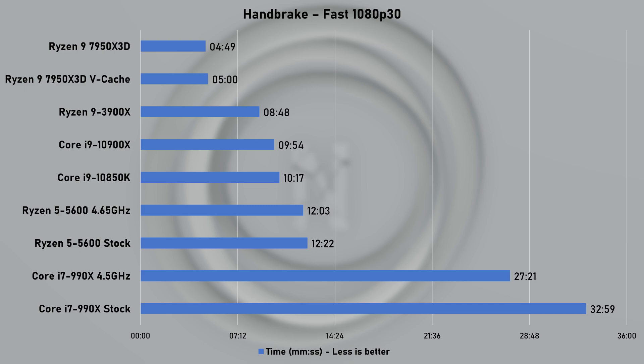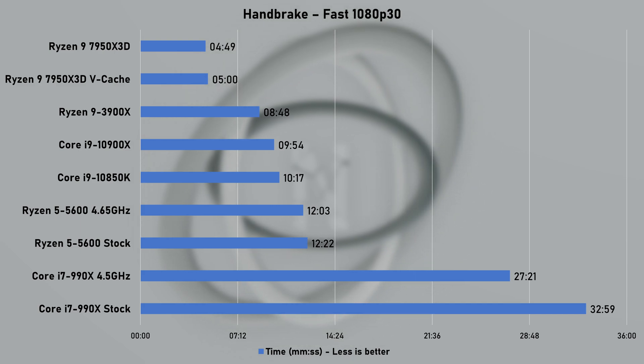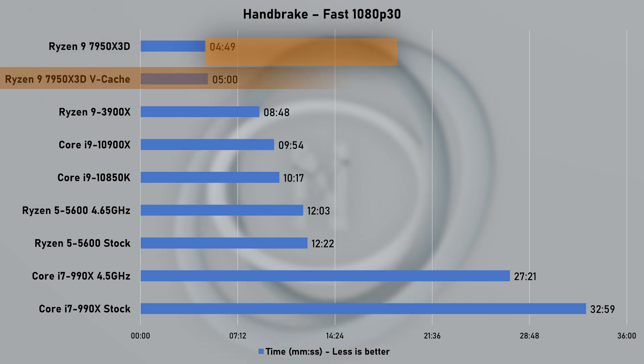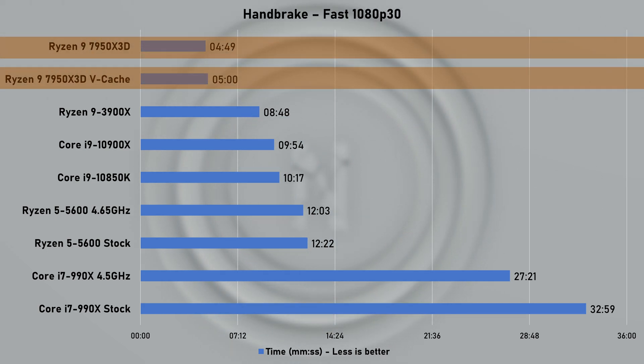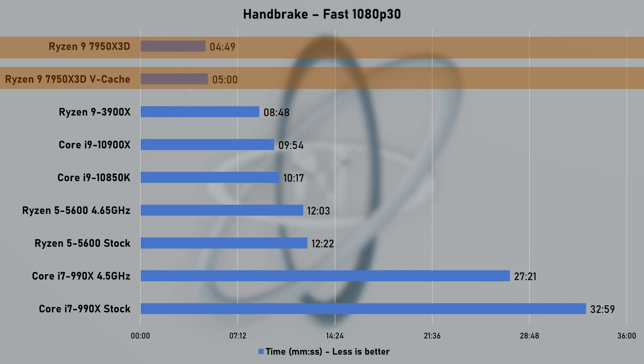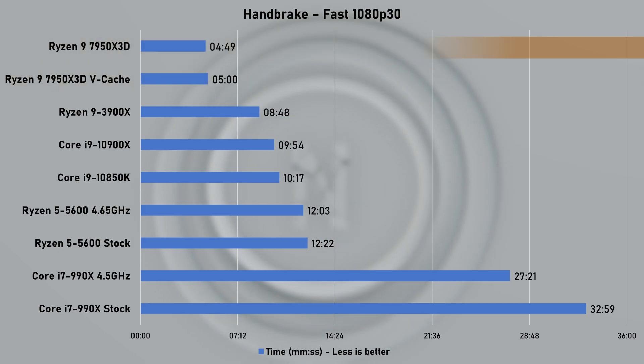Using HandBrake to process a 10GB 4K video file with the Fast 1080p 30 preset, the 7950X3D managed to squeeze under the 5-minute mark, and was about 82% faster than my 12-core 3900X.